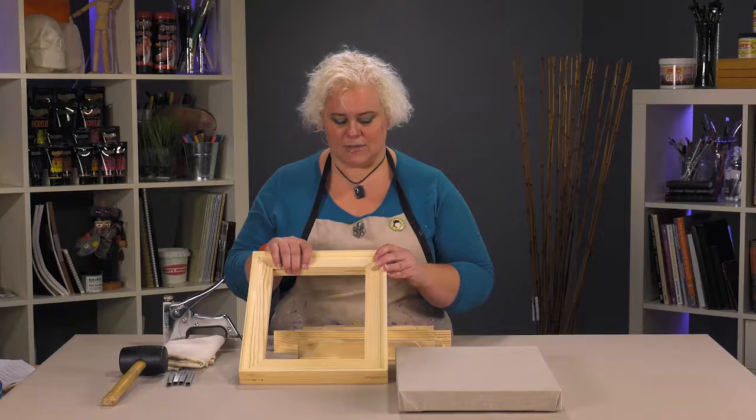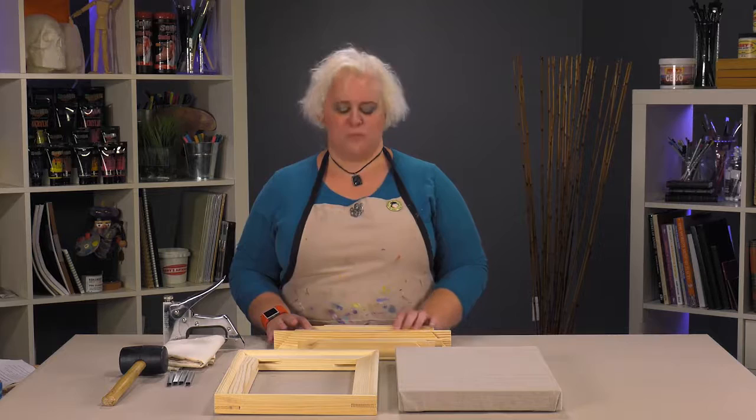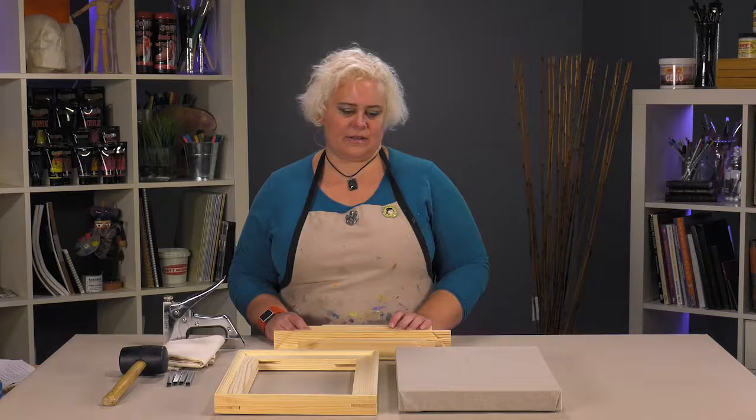The Creative Mark Heavy Duty Pro Stretcher Strips are a really awesome product. If you're going to be stretching yourself, it gives you a very nice high quality looking canvas, and you'll really enjoy them if you give them a try. Thanks.